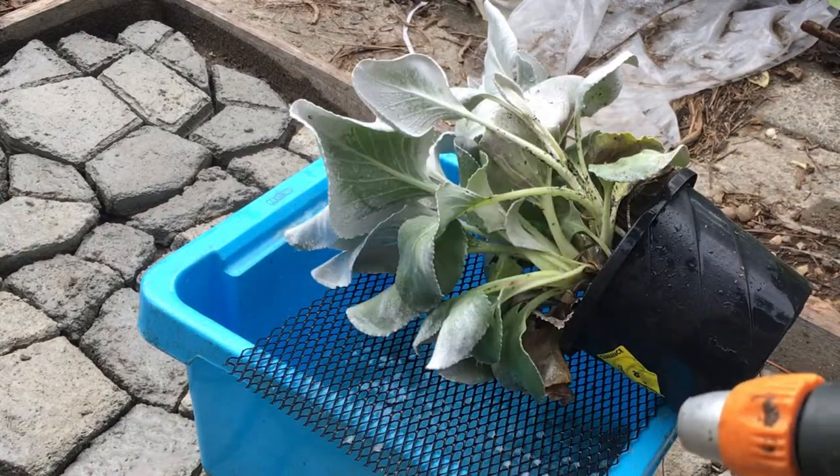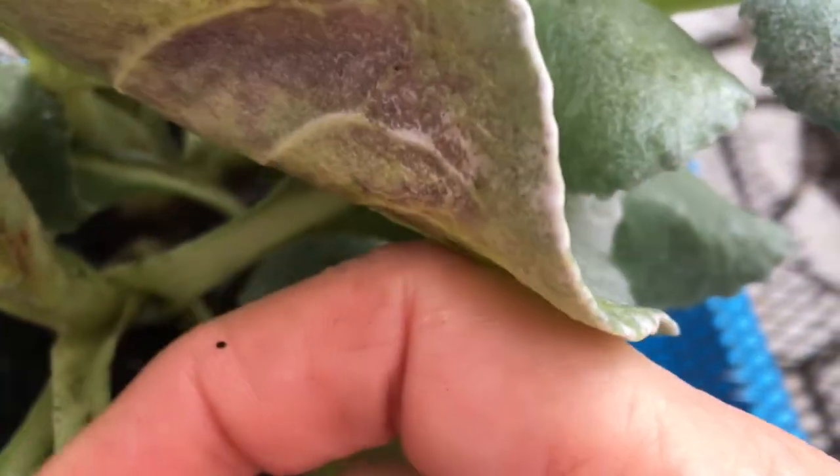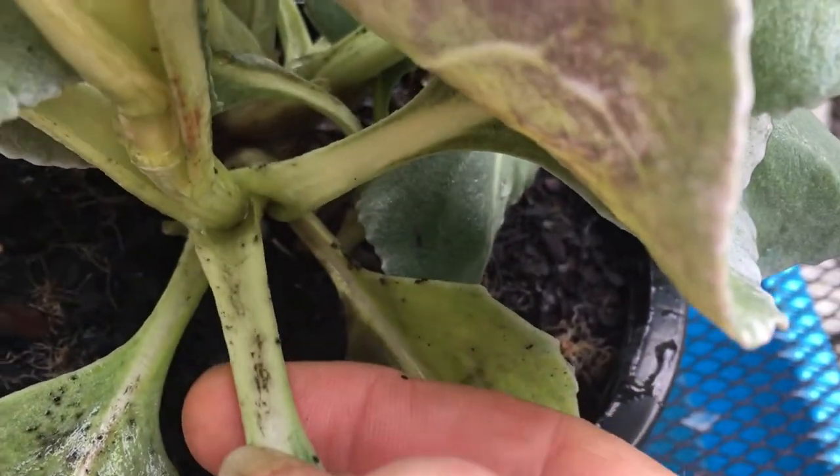Just continue spraying all the leaves. Don't forget to spray inside the leaf clusters over here, because as you can see they all gather there.